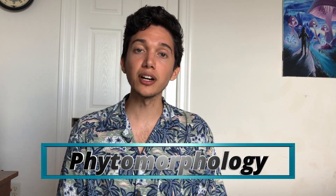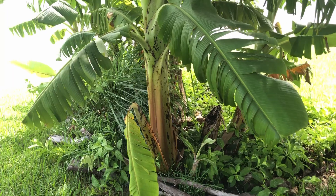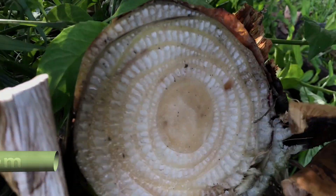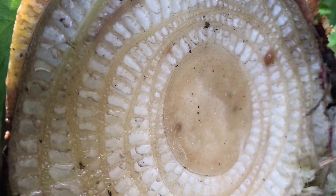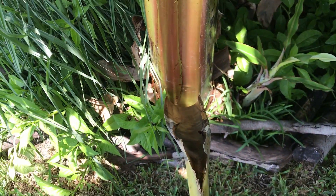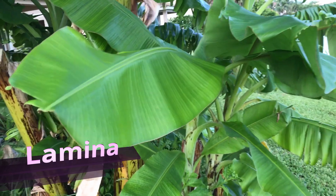Before we learn how to grow bananas, we first need to understand the phytomorphology — the study of the physical form and structures of plants. Banana plants are sometimes mistakenly called a tree, but they are actually herbaceous plants because they have no woody tissue. The trunk-like structure is called a pseudostem, formed by concentric, tightly packed layers of leaf sheaths. The leaf sheath is called a petiole, and the leaf blade is called a lamina.